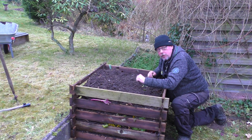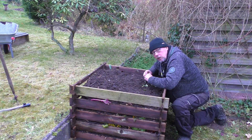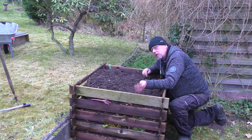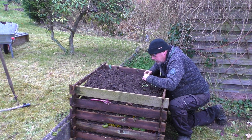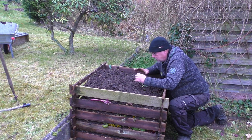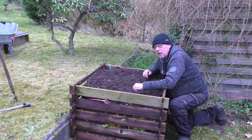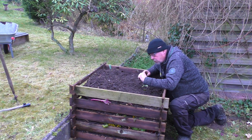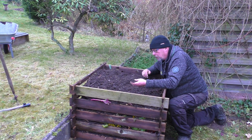So, dieser Kübel ist jetzt so ziemlich voll. Was haben wir hier gemacht? Wir haben mehrere Schichten aufgeschichtet: erst grobes Material, feines Material, grobes Material, feines Material – bis der Kübel voll ist. Was soll der ganze Quatsch? Die Mikroorganismen, die hier den Kompost oder die Pflanzenreste zersetzen sollen, die brauchen sowohl Sauerstoff als auch Feuchtigkeit. Sauerstoff kriegen sie dadurch, dass da grobes Material drin ist – überall kleine Zwischenräume. Und die Feuchtigkeit – na gut, jetzt im Herbst haben wir sowieso genug Feuchtigkeit.